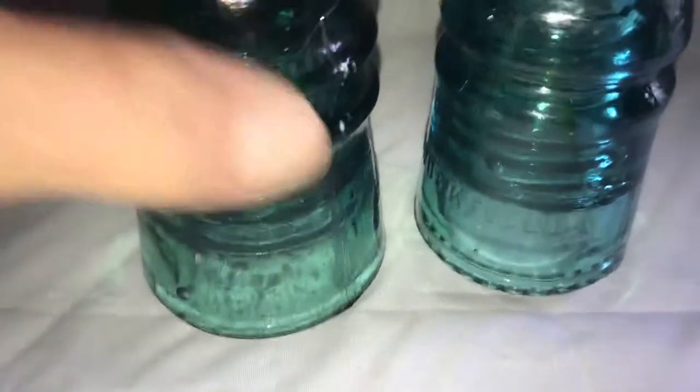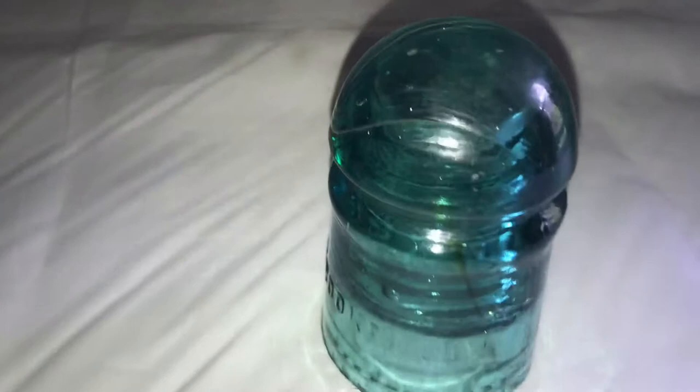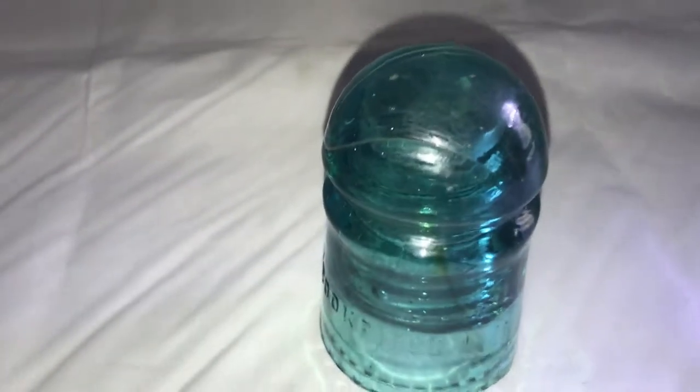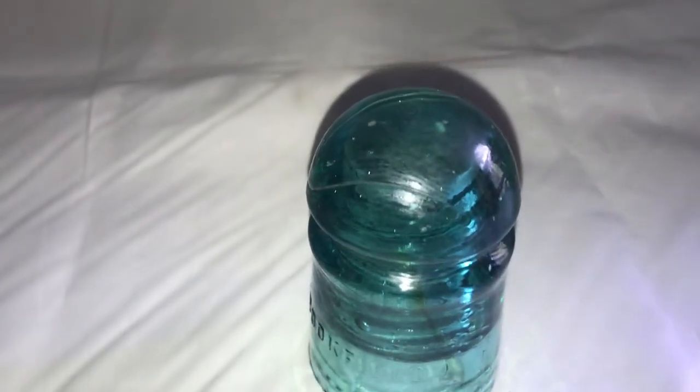You can see the difference in size — it's a lot bigger than this one. Anyway, thanks for watching. If you like this video, click subscribe, give a thumbs up, and check out all my videos on these phone insulators.